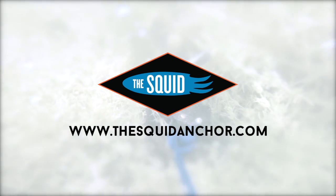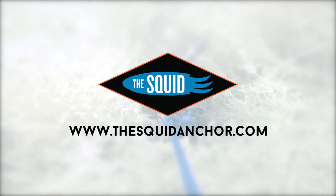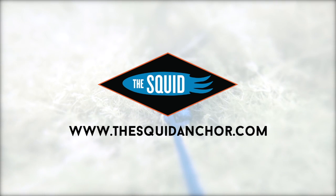To find out more about our family of anchors, visit us online at www.thesquidanchor.com.